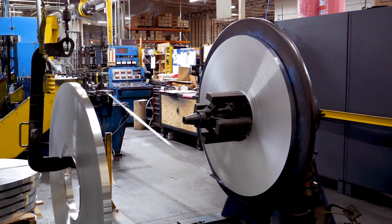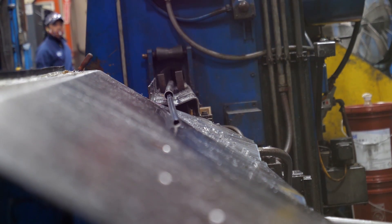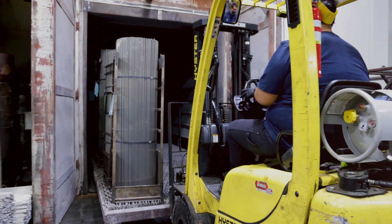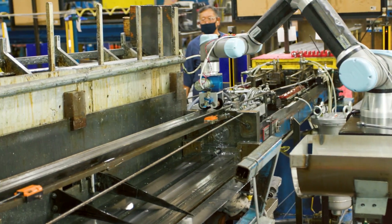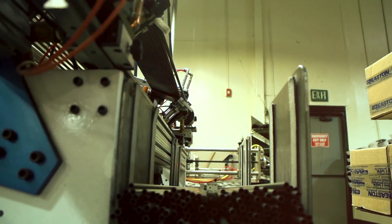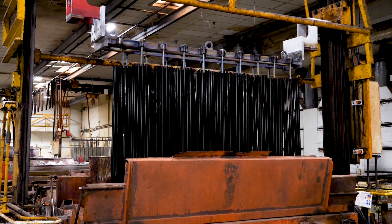Aluminum tubing starts with flat strips of special alloys. Custom equipment rolls and fuses the stock, creating a uniform tube. From here, the tubes are annealed with heat to remove internal stresses and prepare them for further processing. Larger tubes are repeatedly drawn to smaller and thinner wall sizes, getting more refined and stronger until they reach their final specified size. Shafts then go to a multi-station automatic anodized facility to receive an exterior color or decoration with a permanent finish.